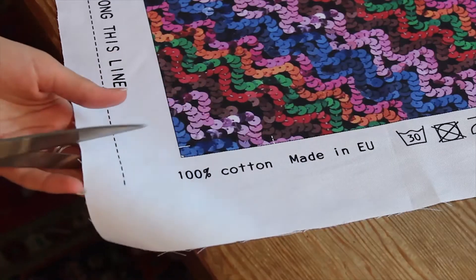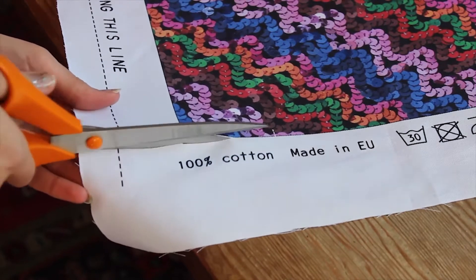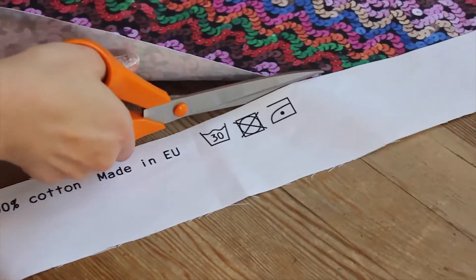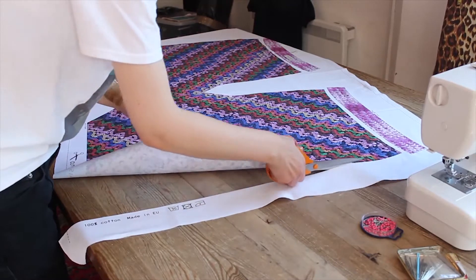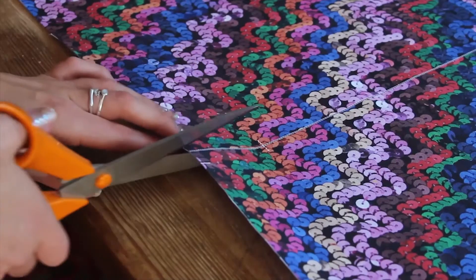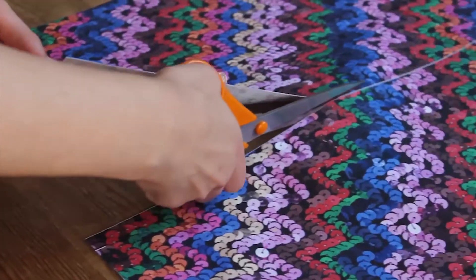Lay the panel out flat and cut out your pattern pieces. Try not to cut inside the black solid line but just keep to the outside edge. If you are at home you might spread out and do this on the floor. You will need to cut up the centre back of your skirt and the centre back of your waistband too.